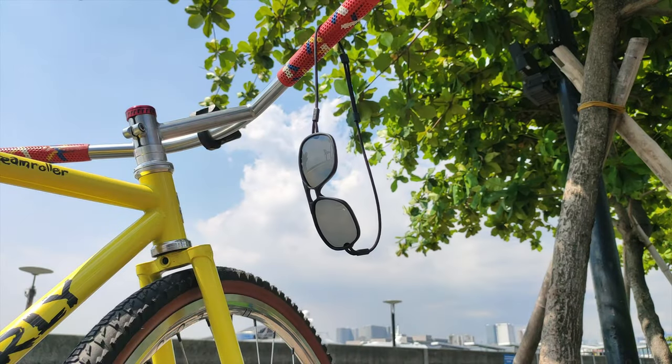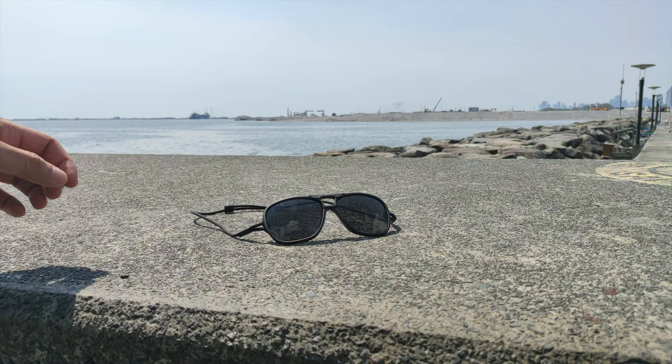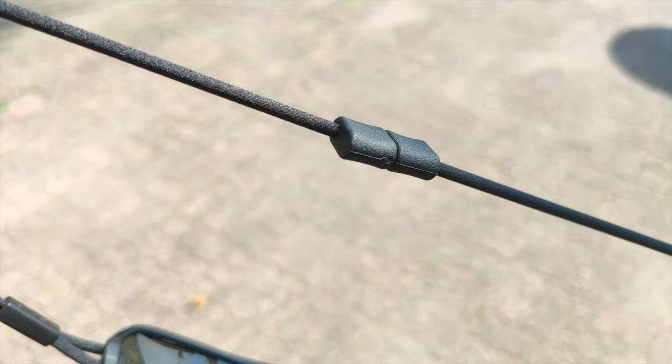Have you ever heard of armless sunglasses? This is Ombra's. It uses recycled nylon cord instead of the traditional sidearms, so it will never break and will never fall off your face.